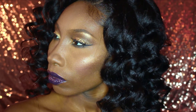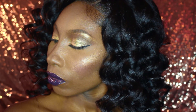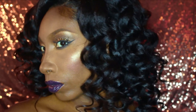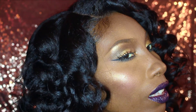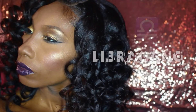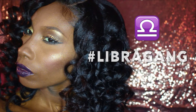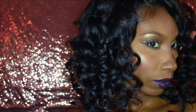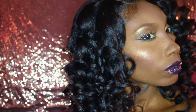Hey everybody, I'm back for this birthday fall inspired makeup. My birthday just passed on October 6, so big shout out to all my Libras — September Libras, October Libras, it's all love. This look is virtually so simple: it has a dark eggplant glossy lip and golden smoky eyes, so easy. We're gonna jump right into it.